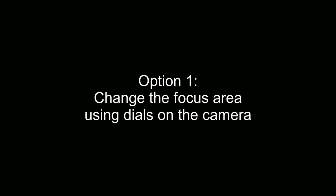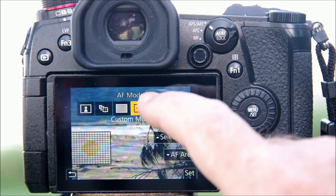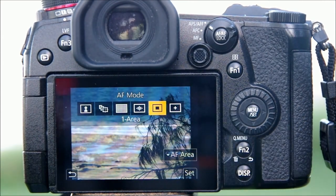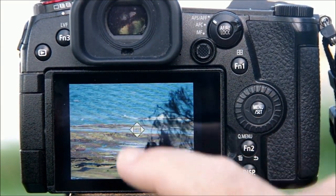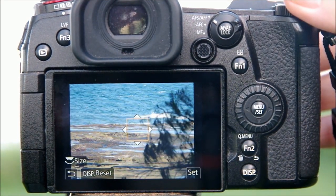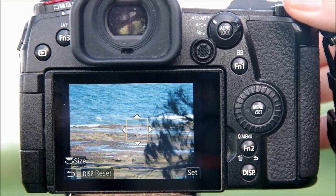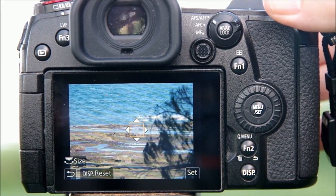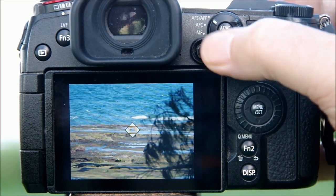You actually have two options for controlling the focus area. The first one uses the dials on the camera. First, make sure you have single area selected from your F1 options. Then, whenever you need to make a change, start by touching the screen to wake things up. As long as those four little arrows are showing, the focus area is active, and now you can make it larger or smaller by turning the rear dial on the back of the camera.